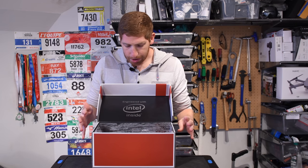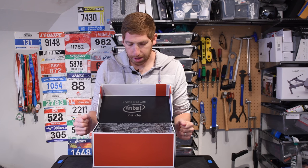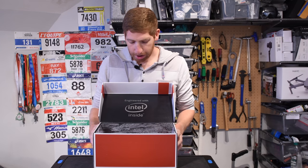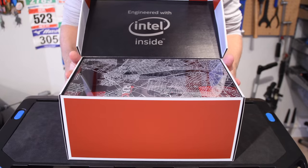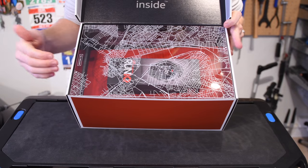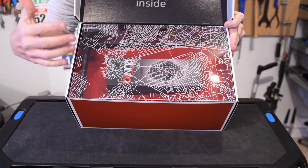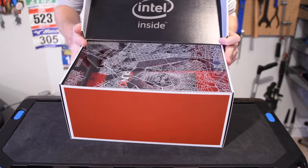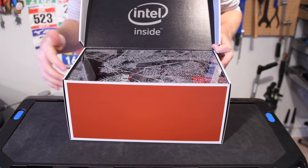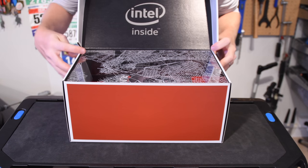So here we have the outer shell. I've shaken up the contents so it doesn't look super pretty anymore. Here we are with the box itself — it's pretty fancy, obviously a shoe box on the outside with something clanking around inside. We've got the Run IQ watch right there behind this sketch of Boston, Massachusetts. And then of course we've got the Intel inside logo, because Intel has partnered with New Balance on this.